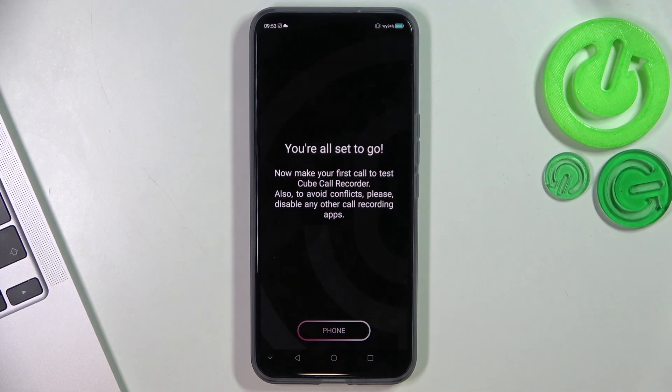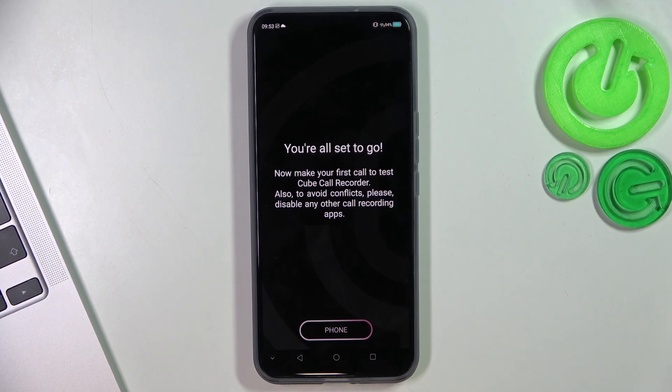Great! And now the Cube ACR application will record all your calls automatically, but using only the down microphone. So you need to enable the speaker mode when calling to record calls.